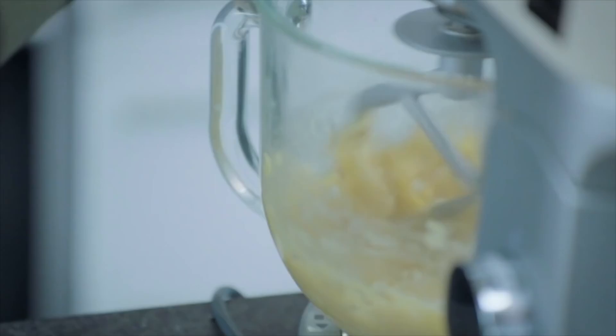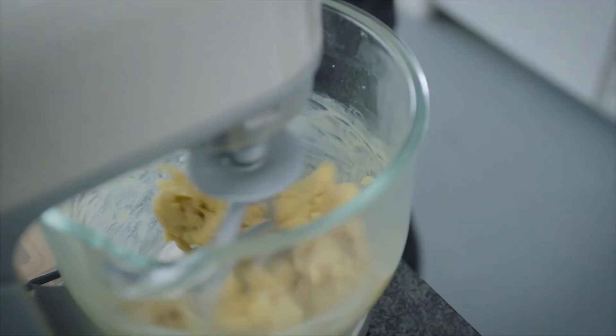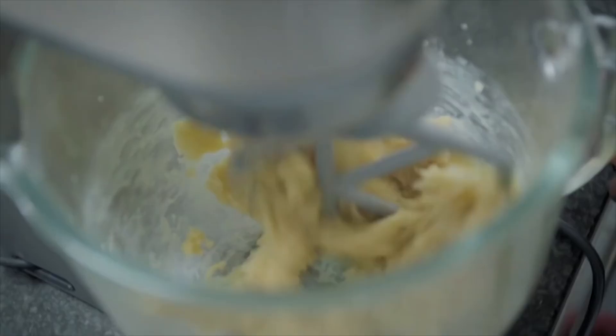One day it'll be four eggs, the other day it could be three and a half eggs. We don't know. You're looking for that V — so it's pipeable, but not too runny.